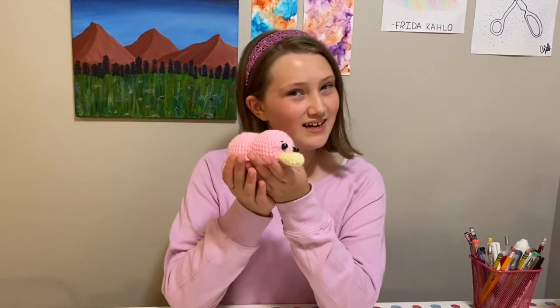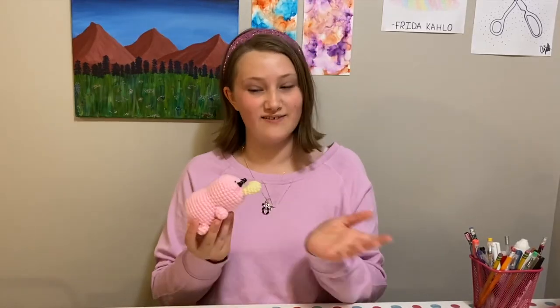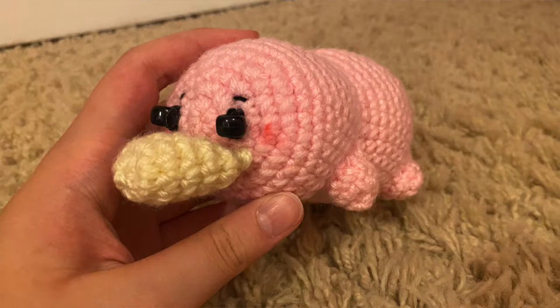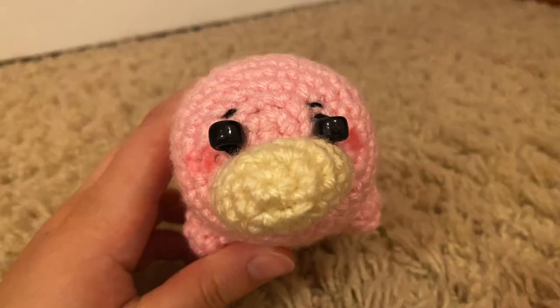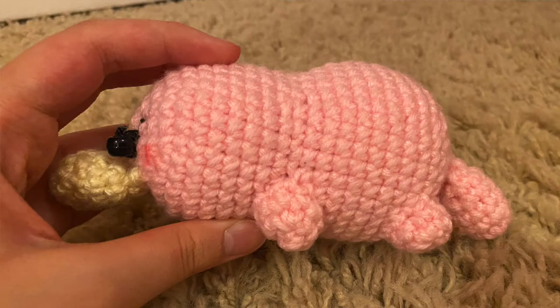I am all done with the platypus and I think it turned out really, really cute. After I finished sewing on the little eyeball bead things, I used some of the excess thread to add little eyebrows, which I think are really cute. All in all, I was really happy with the pattern. I only modified a few things for personal preferences but I feel like it did work out pretty well. I'm really happy about that.